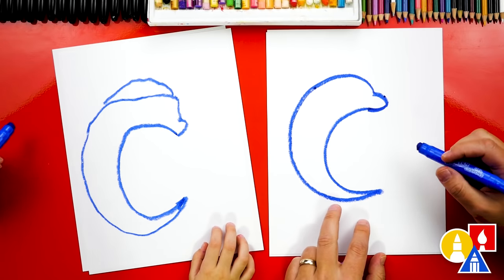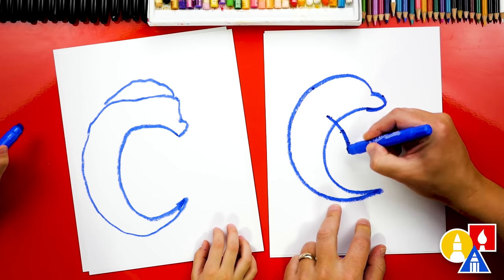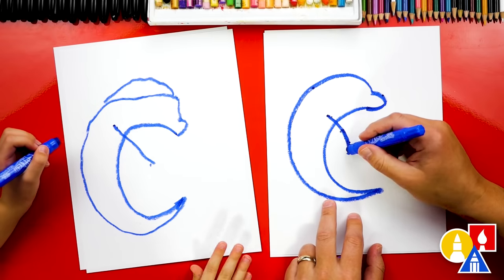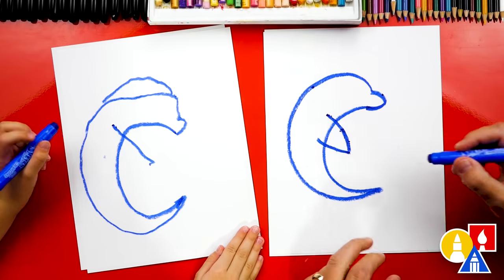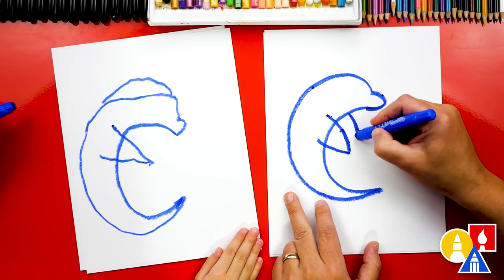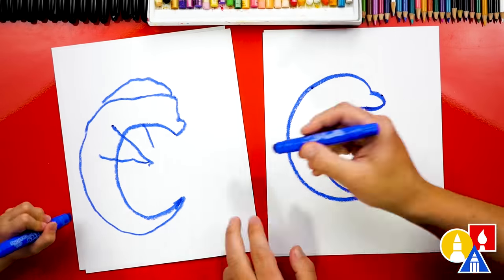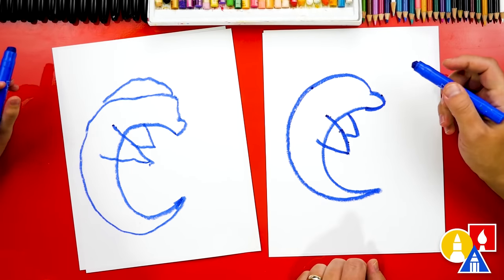Now we should draw the flippers. Let's draw one flipper right here — we're gonna draw a curve coming out of the body like that. So we start here and then come down to there. It kind of looks like an arm. Then we're gonna draw the bottom of the flipper coming into the body. Now let's draw another one right next to it — start here and come down, then draw a little one going back into the other one. This makes it look 3D because it has two flippers right there. Good job!